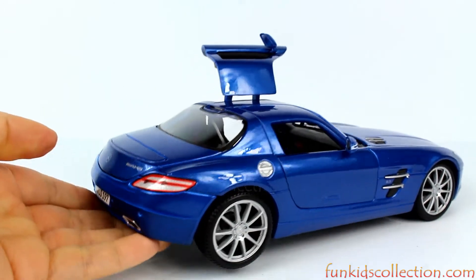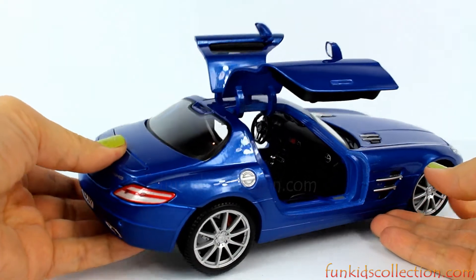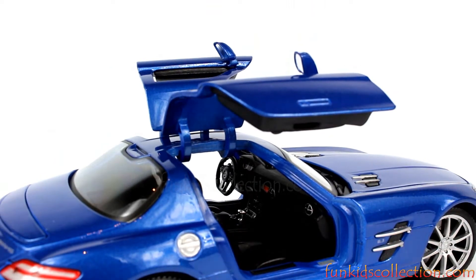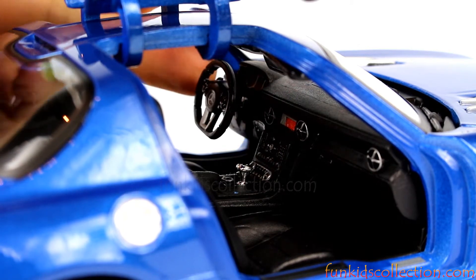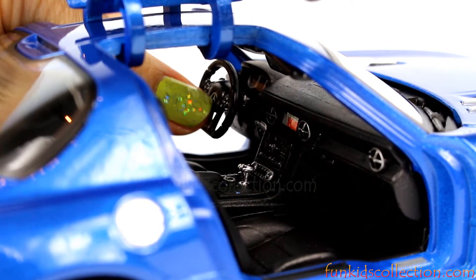This is the passenger side. Let's open the door, and you'll see all the details in the interior. There you go. Here we've got the steering wheel and the Mercedes-Benz logo right here.